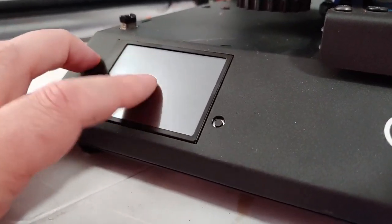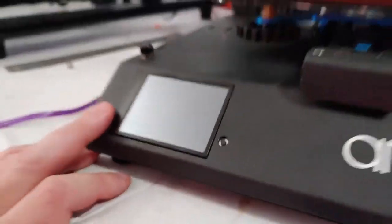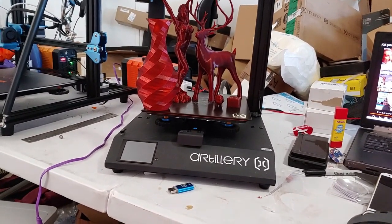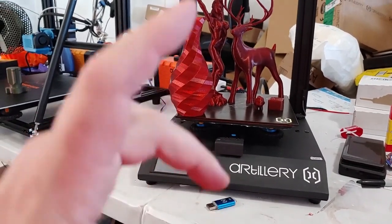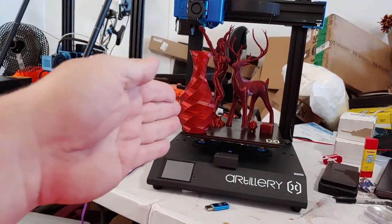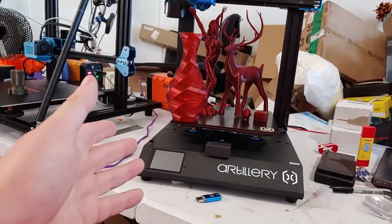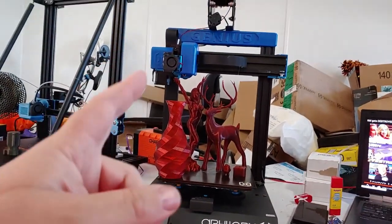Their touch screen is excellent, although I would still like to see flow rate adjustment added when printing. Beyond that, they did a fantastic job. It's an excellent printer, assuming everybody gets similar results. If they can maintain quality control — not slack on it like so many manufacturers do with later production batches — this is definitely a printer I would rate safe to buy.